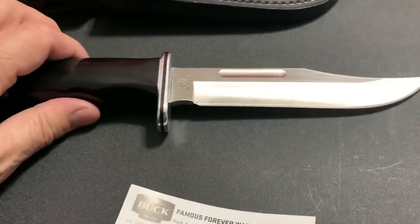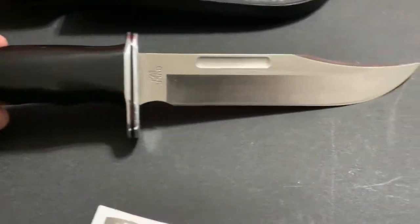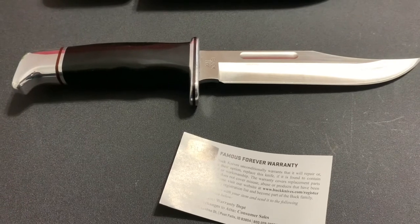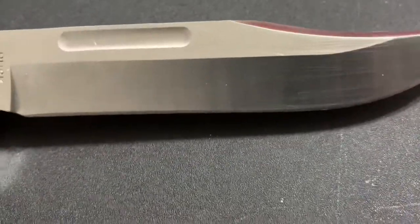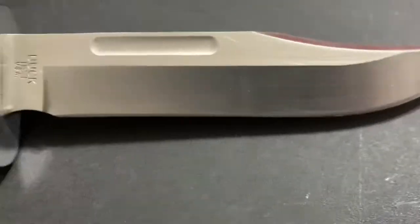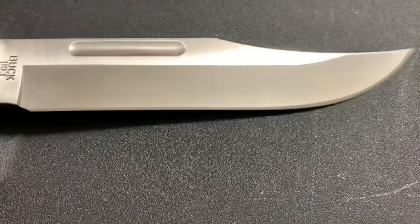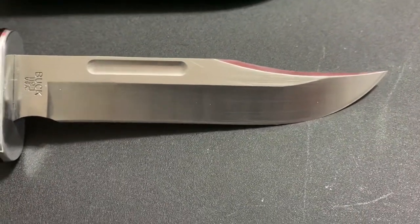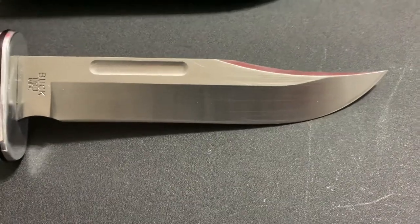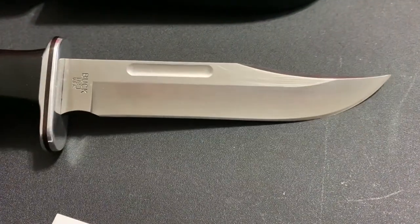It's very important to know what makes them stand by their products and their workmanship and everything else. That is a quick table review of the Buck 119 Special. I will let you know that it is razor sharp — it will slice through paper and will shave arm hair off really easy. Because I'm doing this with one hand I can't show you, but it does. Hey, thank you for watching. God bless.